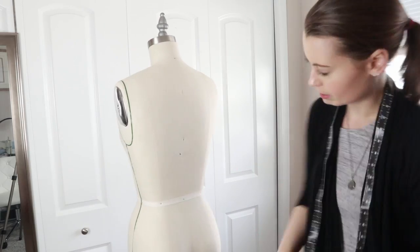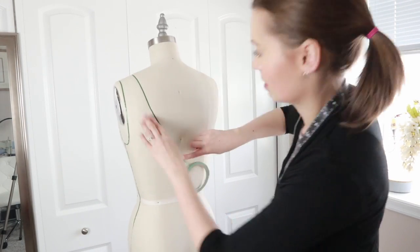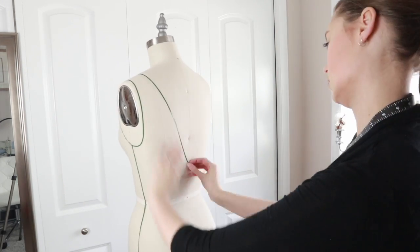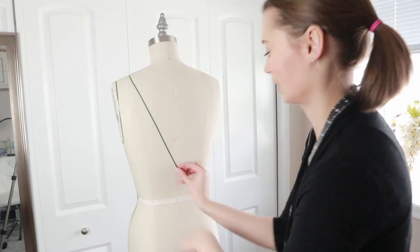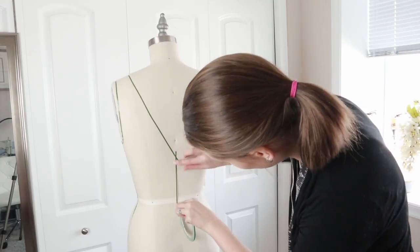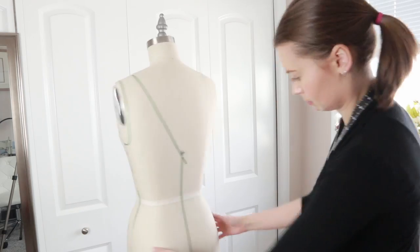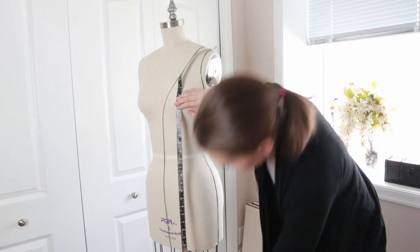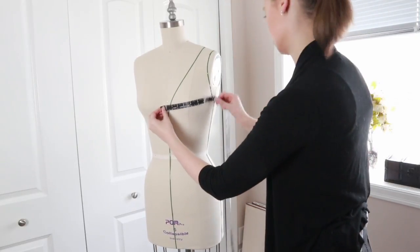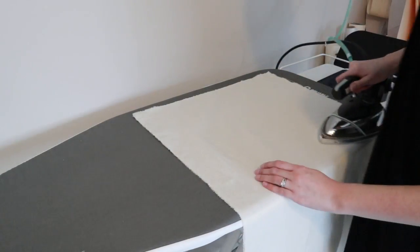I also like to mark my side seam and center fronts and center back. It's a very simple design — pretty much just two pieces on either side, so a front and a back. I'm guessing from memory for the back because I didn't have pictures of what the back looked like. I'm doing it a little bit lower than I think it was originally. This center back seam is where the zipper will be.